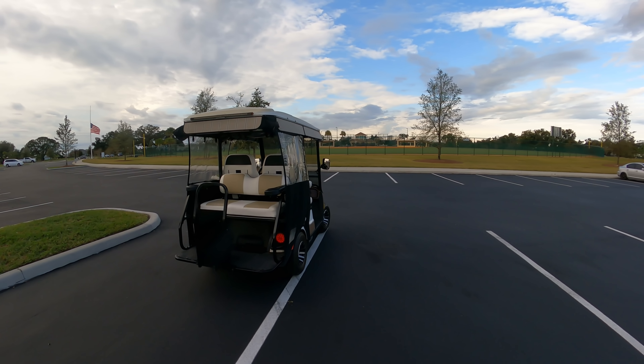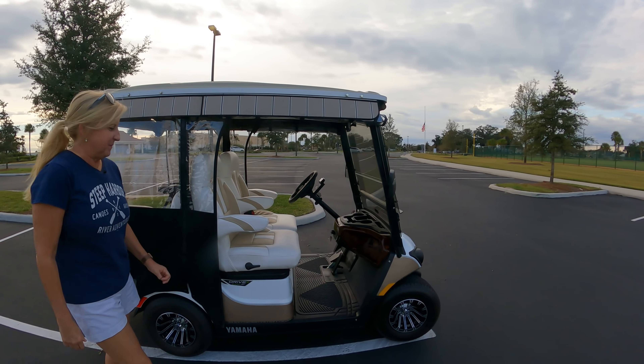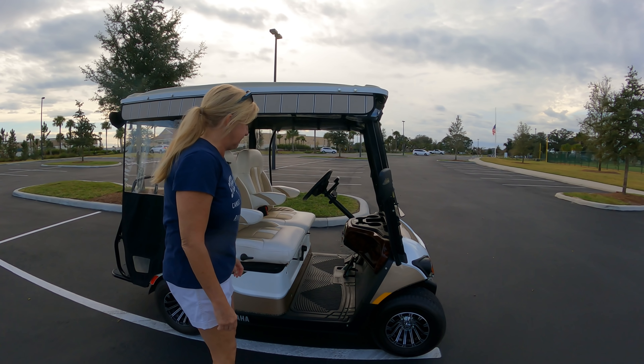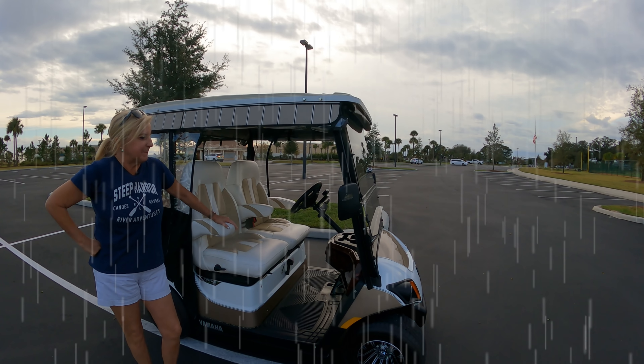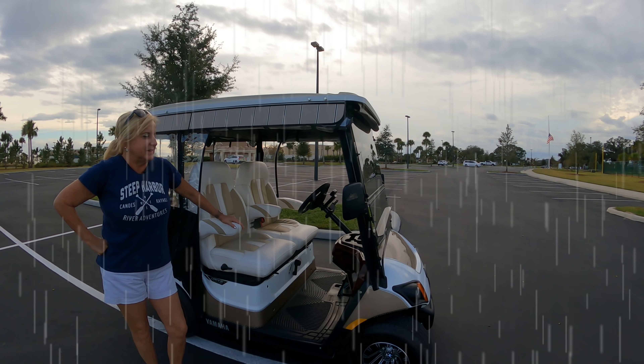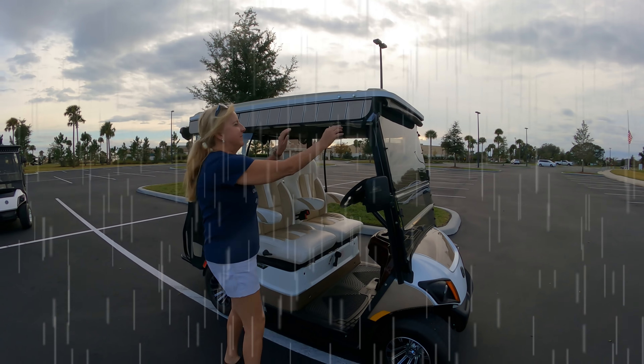To be fair, we're only going to do the sides as if it was the door. Picture if you're riding down the cart path and it starts to rain — it's nice to be able to stay inside and slide the door closed. This is what you do with the standard cart. We'll put a little timer up.